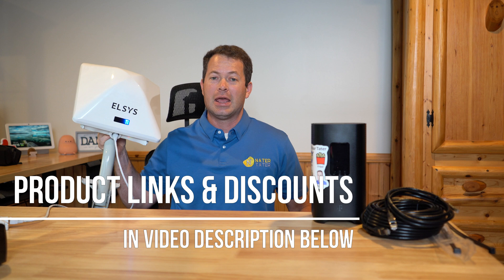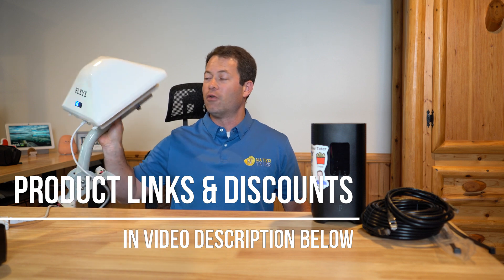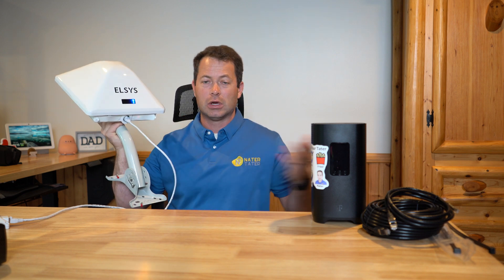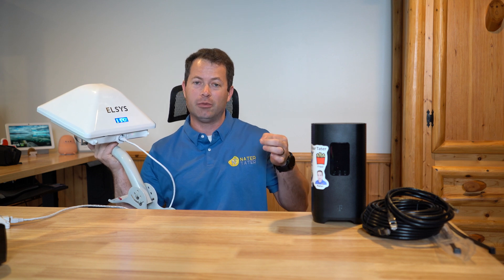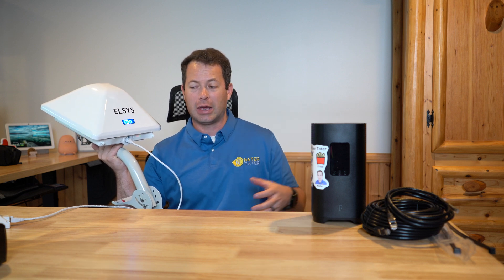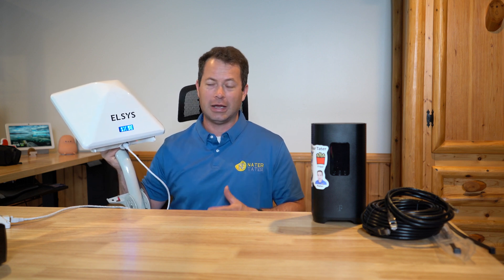The Elsys is a new unit that just came out. It has a built-in modem and antenna that gets mounted outdoors. You only have to run an ethernet cable from the unit indoors, whereas with the 4x4 MIMO antenna you're running four antenna cables from the unit into your gateway. There are pros and cons to both, but really what people want to know is: is it faster?